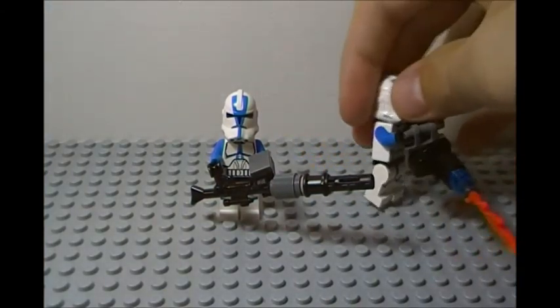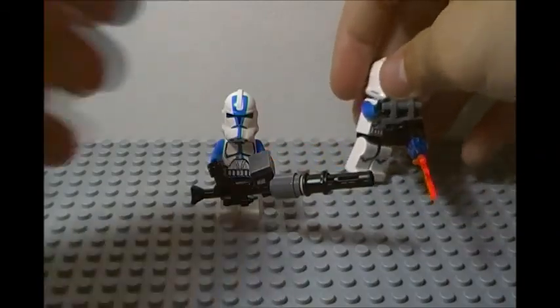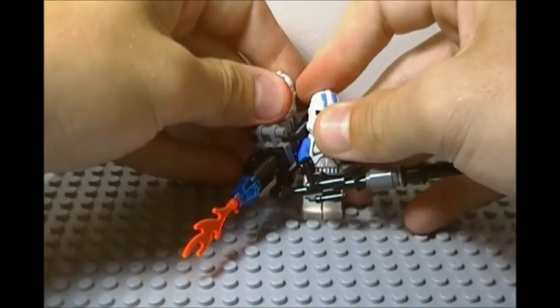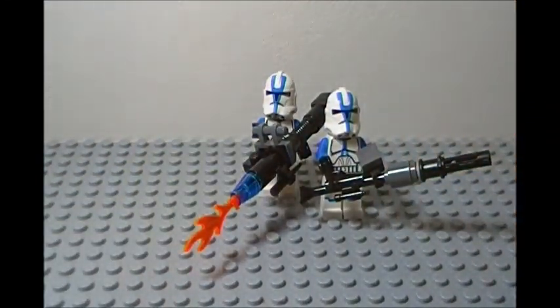We're going to stick our flamethrower trooper right there — like I said, it does not like to stand up by itself. So there we have our two weapons of choice: the heavy blaster and the flamethrower. I chose to put them with the 501st troopers because, you know, 501st rocks and they're my favorite troopers. They look really cool on any clone trooper as well. I actually posted this picture to Twitter quite a while ago but never got around to making the video. The weapon design did change a little bit along the way as well.